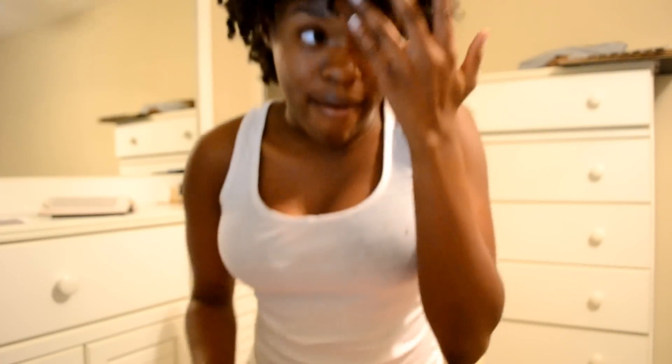Hello YouTube! I'm just coming here to make a very, very quick video — I guess the hair of the day. I'm going to tell you what I did to my hair and what I used.